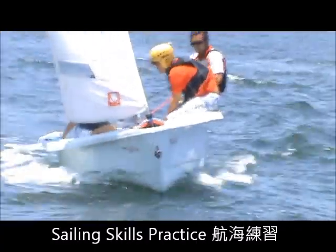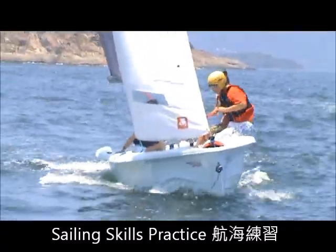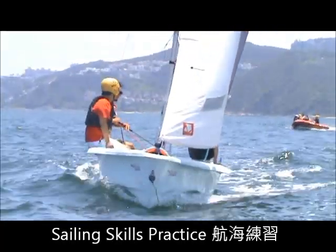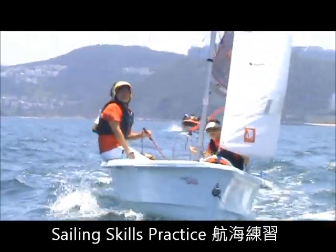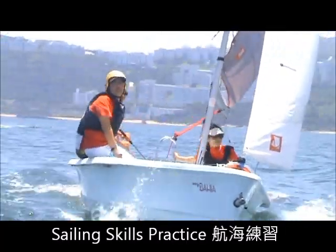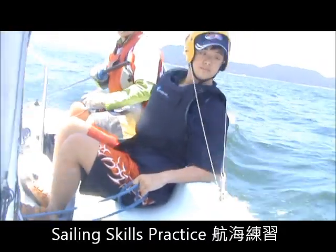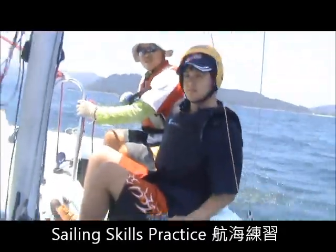Look, no hands! Hand-free. Well done. Okay, snap that point. So now your cobbles make waves. Woo!